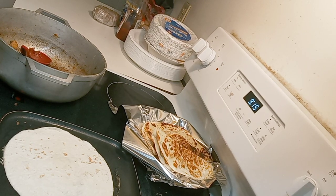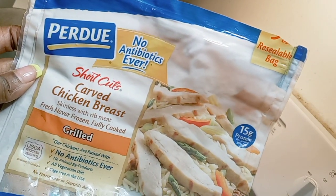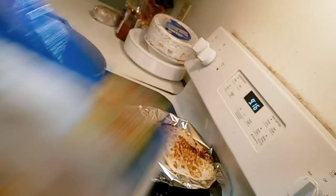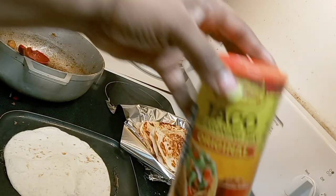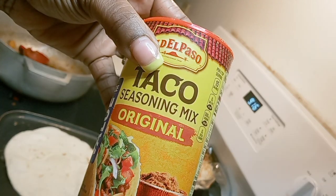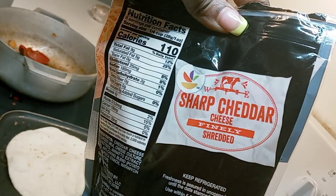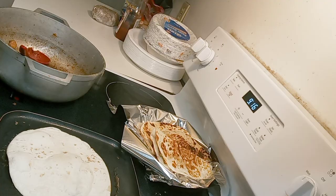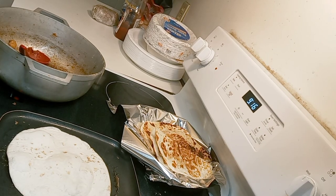Alright guys, I pray that you are blessed, no stress, nothing but happiness. If you are just tuning in, we are making semi-homemade quesadillas with chicken, these wraps, Old El Paso taco seasoning, sharp cheddar, and tropical mozzarella cheese.